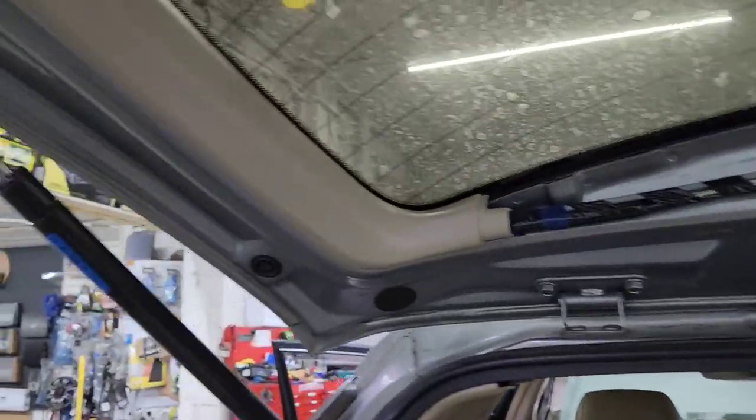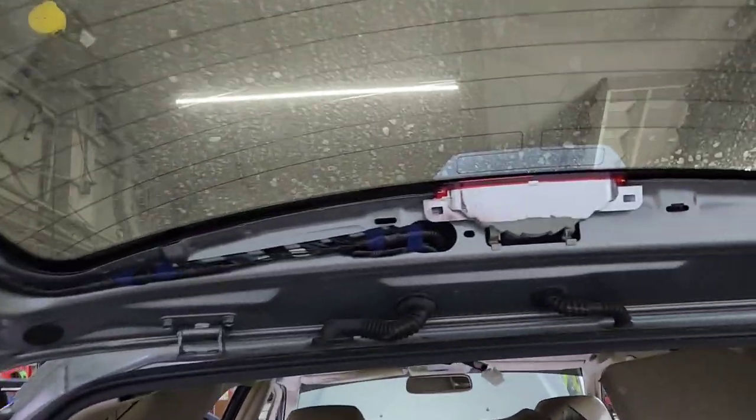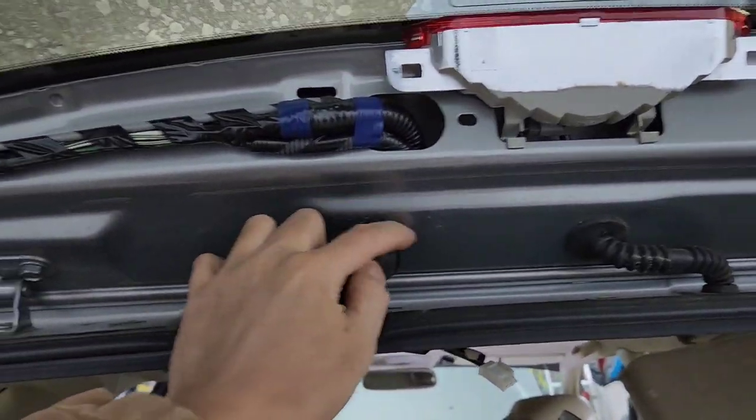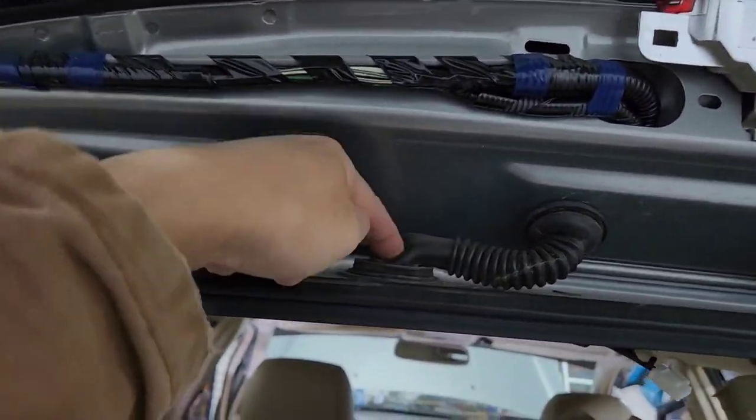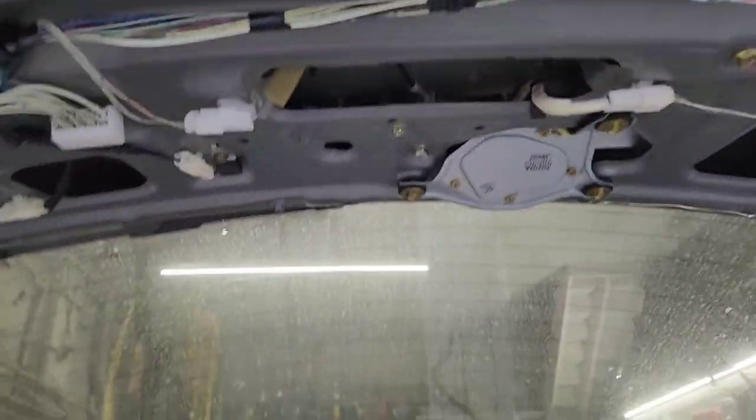Right here, same thing. Start from here and go down out here. After you pull everything out, you want to run that wire down here and then shove it in there and then out that way.